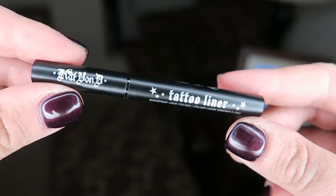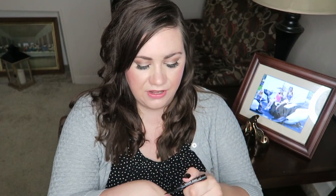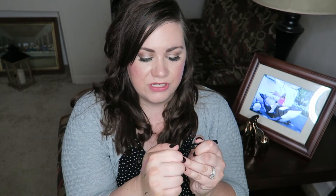Then there's this — it's the Tattoo Liner by Kat Von D, and I think I've had this before. It's in the shade Trooper and it's a waterproof brush-tip liquid liner that glides on to reveal precise bold strokes of highly pigmented color. I love liquid eyeliner so I'm thrilled to get another one. You can get a very nice thin line and of course make it thicker, but I like a thin line. This is perfect for me.